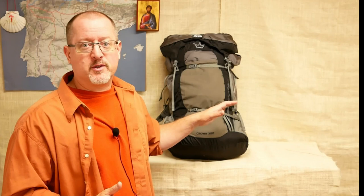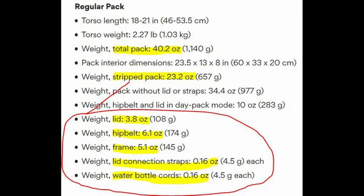40 ounces is what it weighs at most, because there are a number of modifications available to this pack. The lid comes off, the internal frame comes out, and the manufacturer says that you can get this pack down to 23 ounces — that's a pound and a half for a pack that can go over 60 liters if necessary.